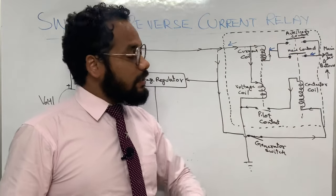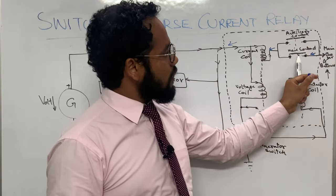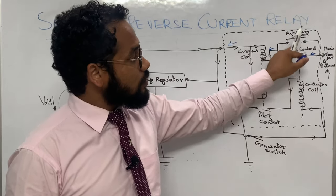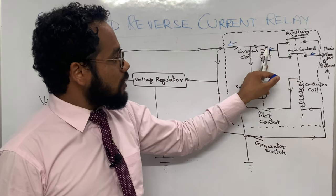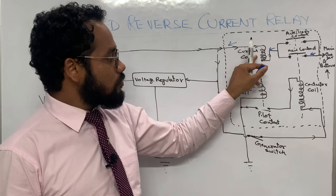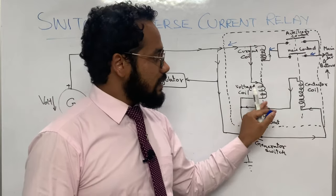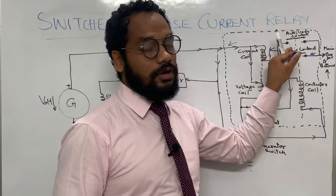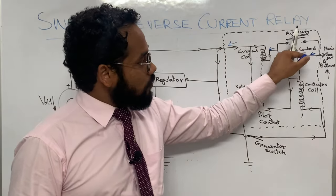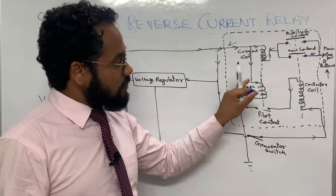When the pilot contact opens, the contactor coil will de-energize because it will not be getting the grounding path. When the contactor coil gets de-energized, the auxiliary and main contacts will open again. Hence the reverse current flow will not happen, and this is how the cutout takes place. The battery current cannot flow to the generator because of the opening of the main and auxiliary contacts.